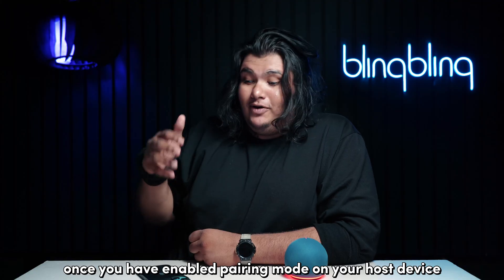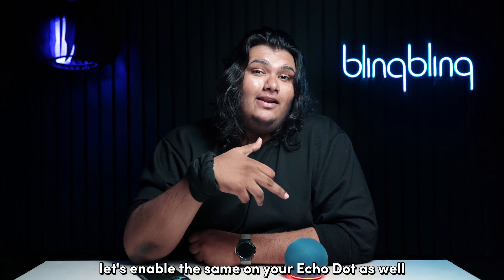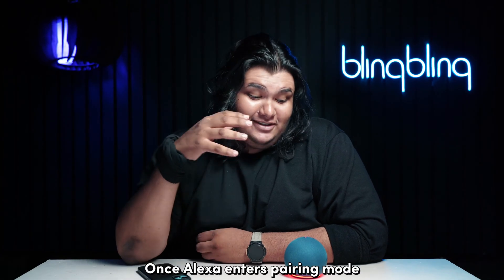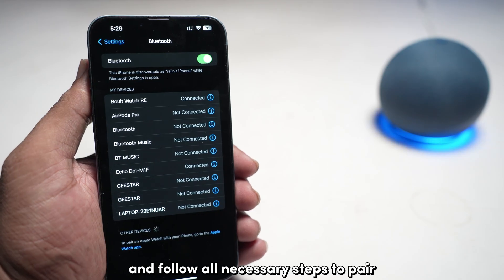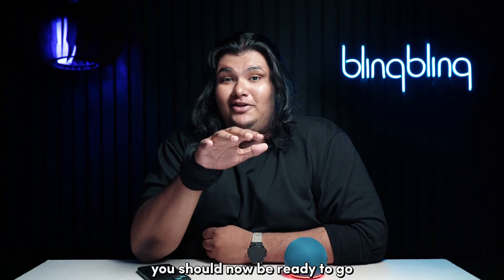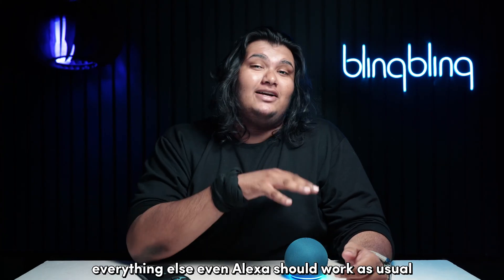Once you've enabled pairing mode on your host device, let's enable the same on your Echo Dot as well. It's as easy as relaying the command "Alexa, pair." Once Alexa enters pairing mode, you should see your Echo Dot listed on your phone. Then simply tap on the listing and follow all necessary steps to pair, just like you would for any typical Bluetooth speaker. You should now be ready to go — everything else, even Alexa, should work as usual.